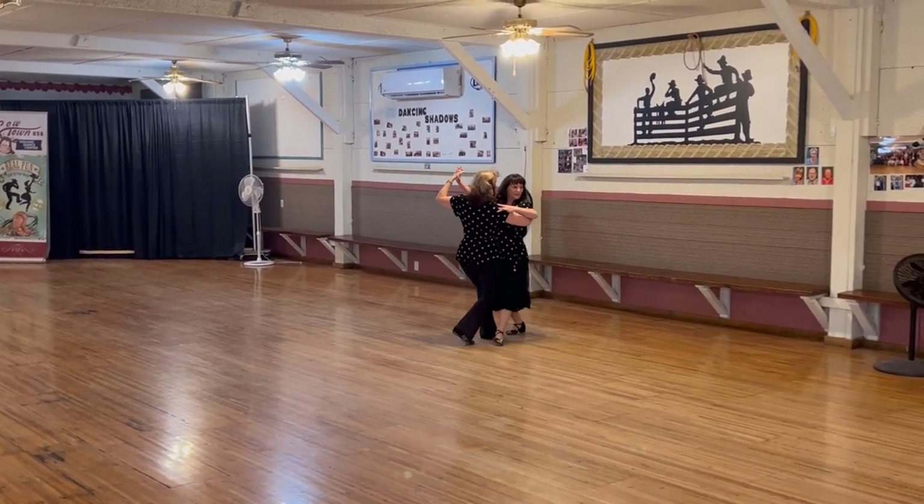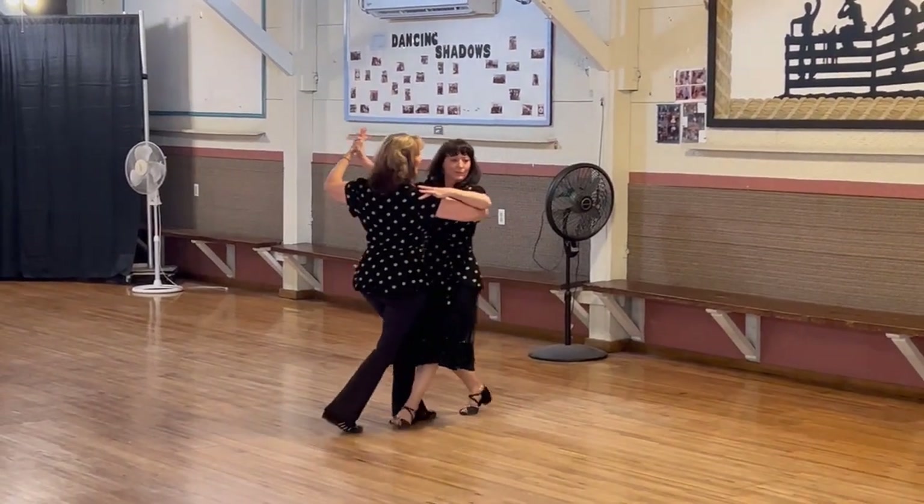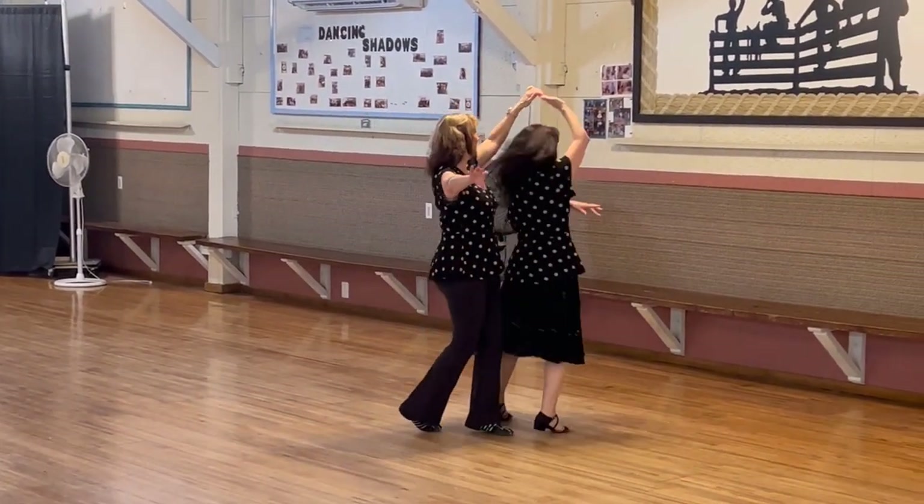Forward basic. Back basic. Reverse underarm turn to butterfly.